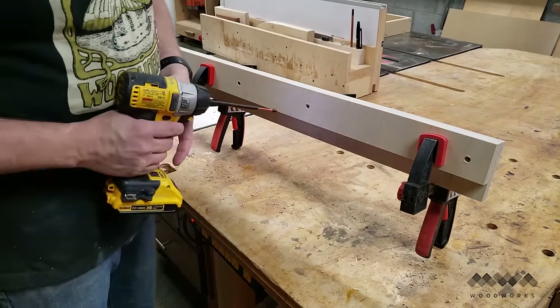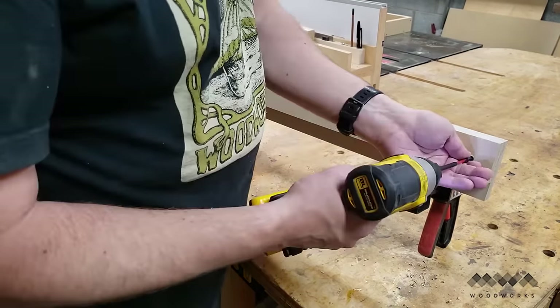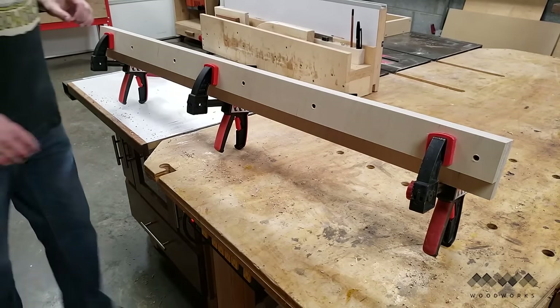I then repeated the same thing with the other rail — aligning the two halves, clamping, countersinking, and screwing it together.